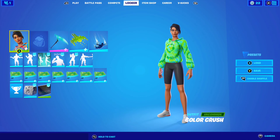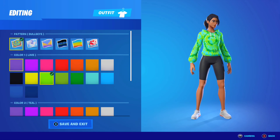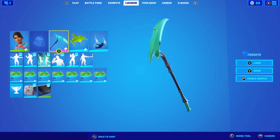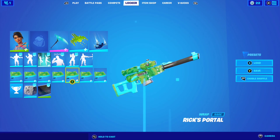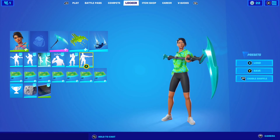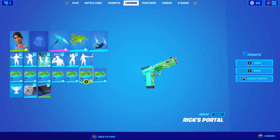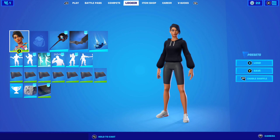For combo number two with the tie-dye set I'm using Color Crush with the bullseye pattern — color one lime, color two teal, and color three green. No back bling this time, Skullsicle pickaxe, Pixel Pilot glider, and Rick's Portal wrap. Here's how the combo looks. The pickaxe and the wrap match perfectly with the skin — it just goes perfect.